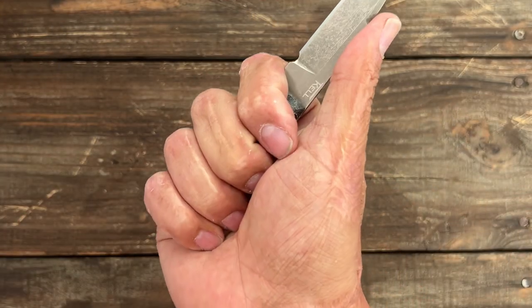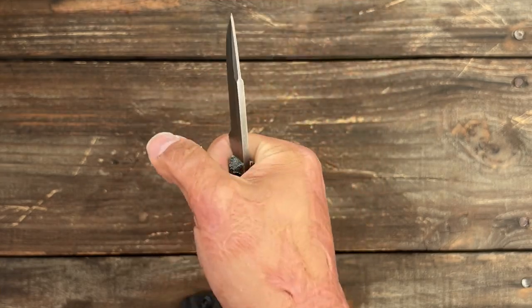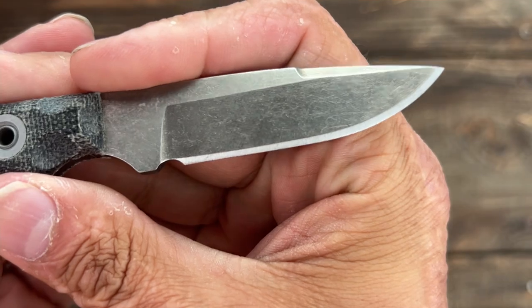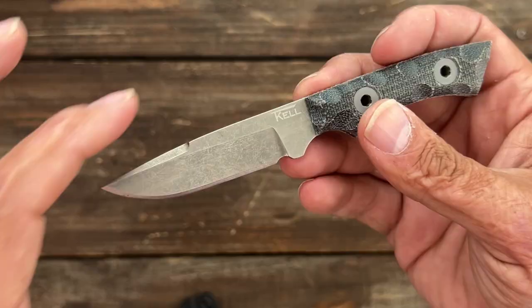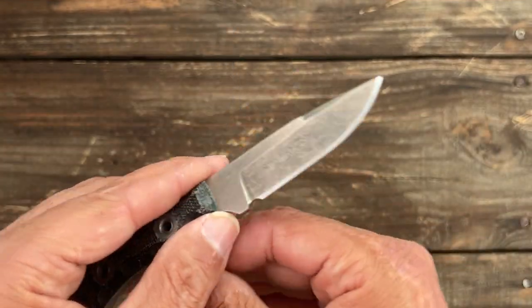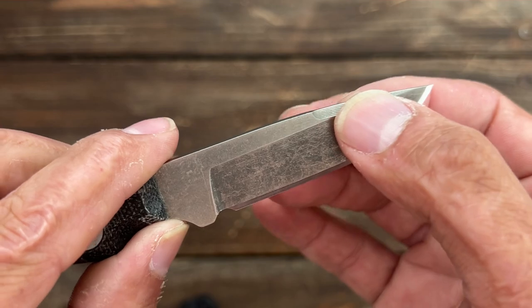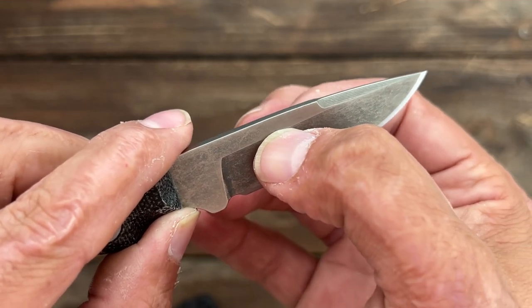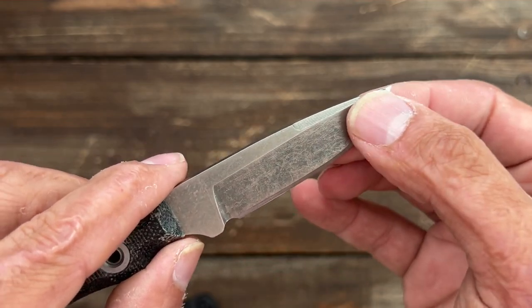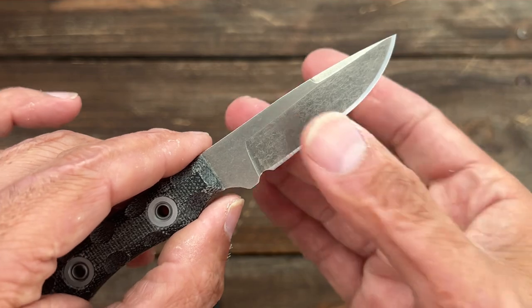You get a nice little three to three-and-a-half finger grip because of the way this slants back. This thing came with a wicked sharp edge on it. There's a nice little sharpening choil, and because it's such a short grind, I'm pretty sure this is a flat grind. It's a very sharp height from there to there, so it's not super thin, but it came with a really good edge and I'm interested to see how it's going to perform.